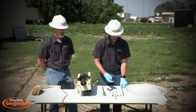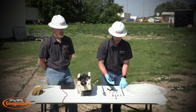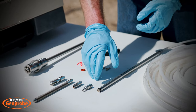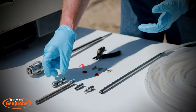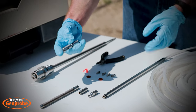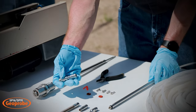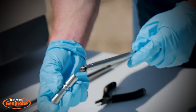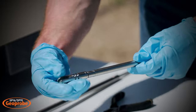Depending on your application for the mechanical bladder or syringe pump, you may have received some of these options for the end of the pump: the barbed nose intake, the bullet nose intake, our screen intake, or the latch head, which we are going to use today. To install it, we need to install our check ball into the latch body, latch head, and we can screw it onto the bottom.